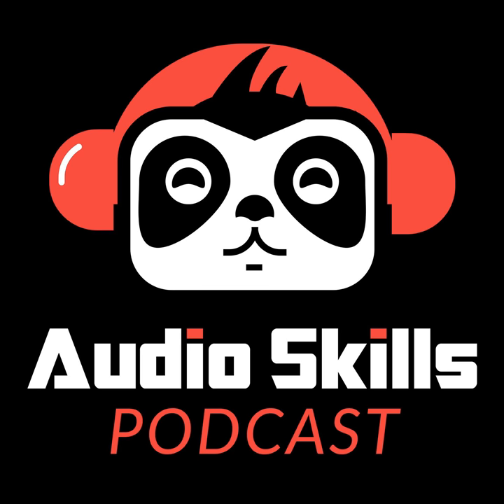Now wherever you are, whatever you're working on, whatever kind of music you want to make, just go out there and make it great. We've got all the info and techniques you need in one place at audioskills.com — access a huge library of video tutorials and private workshops so you can make progress even faster. Come back next week for a brand new episode of the Audio Skills Podcast.